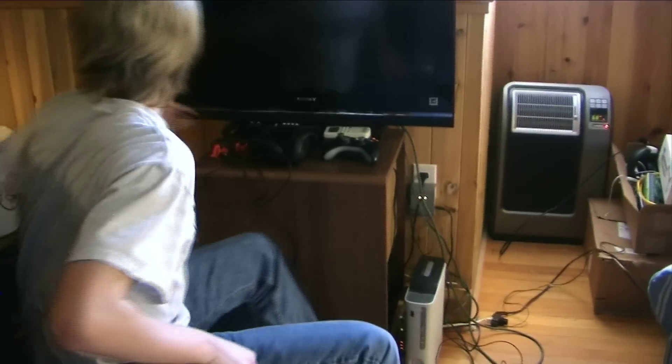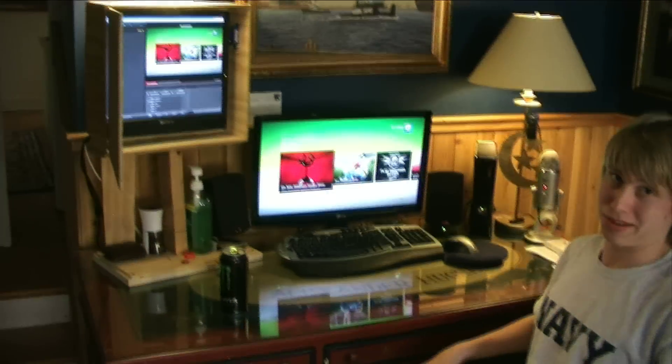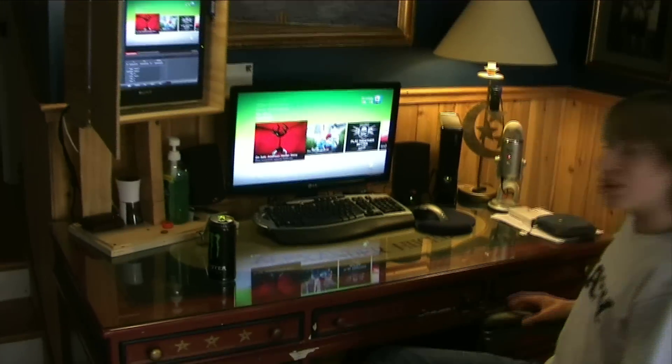Xbox, Xbox, and my other screen. So I've got quite the gaming setup. And this is where I record, where I commentate, where I do it all.